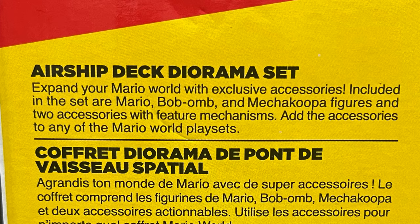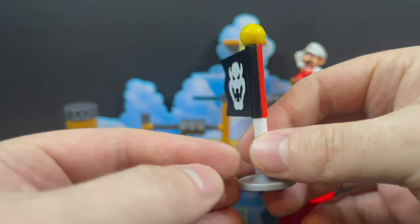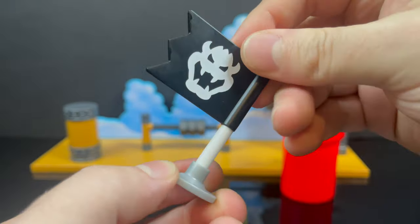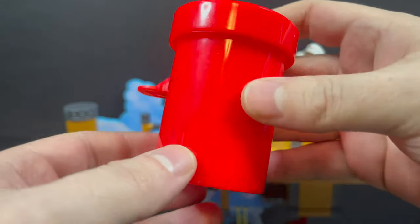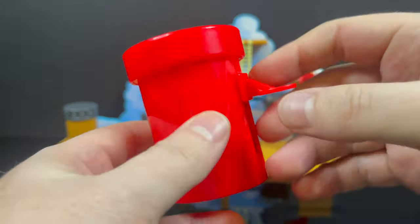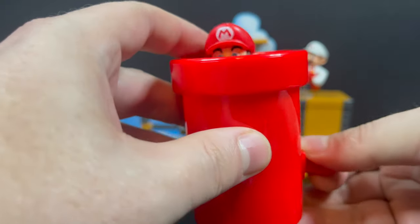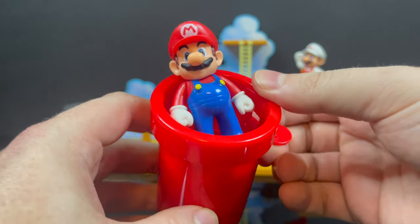You got a new addition — the mini flag. You have Bowser on one side. On the back of the packaging it says two accessories with feature mechanisms. One of those is the warp pipe, and I'm thinking the other is supposed to be the flag and how they build it — it twists and turns. Well, kinda — you can rotate it. If you hold the base, you can twist the flag itself. Anyways, it's a nice addition. And you get the red warp pipe, which — I have about a dozen of these too. You love putting Mario inside the warp pipe, get him all situated, get the lever going, and he pops right up.